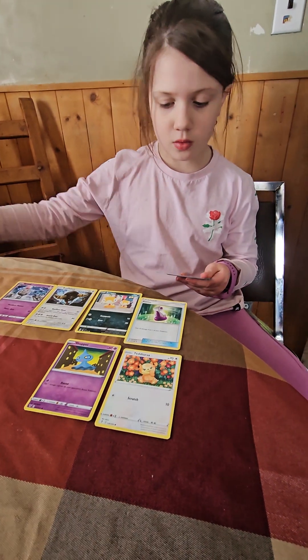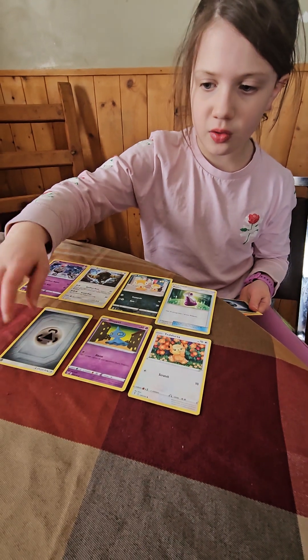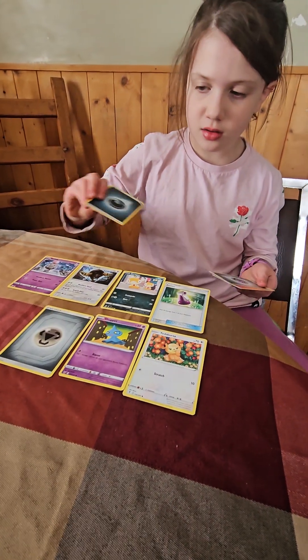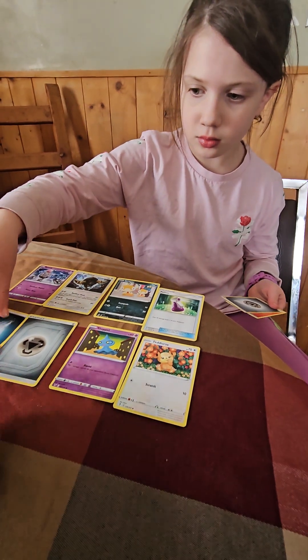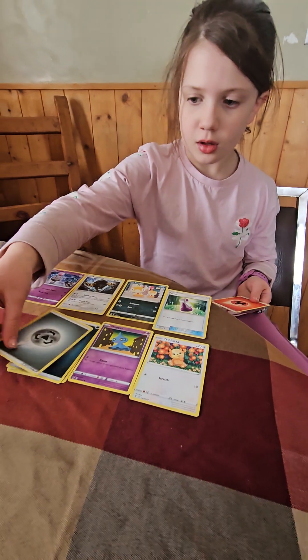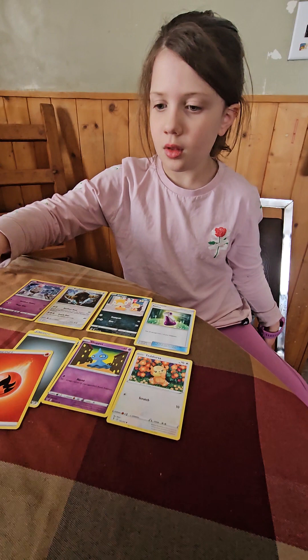Oh, this one didn't come with sleeves. I think Thomas' surprise pack came with sleeves. So here we go, just a bunch — there are energies. One of them was upside down on my plate. You can just put them in a pile. And there's a fire energy.